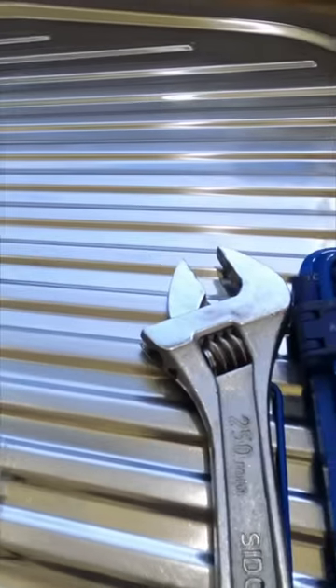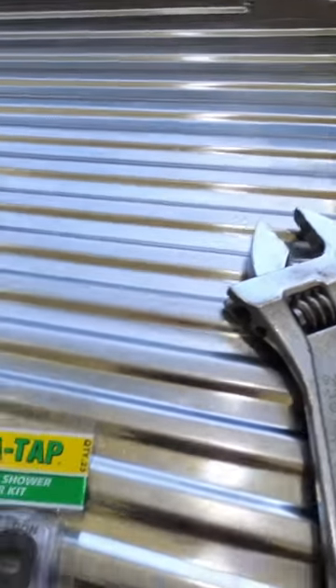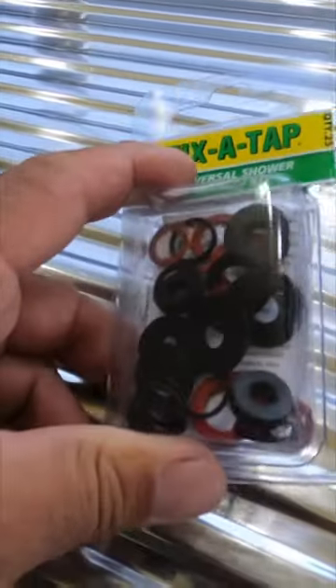All you need is allen keys, a shifter or spanner, and some tap washers. I couldn't get the exact washer we needed but it's in this pack. It was a bit dear — 10 bucks.